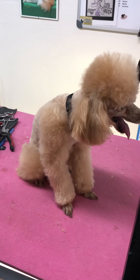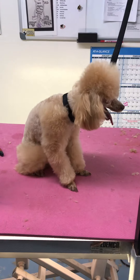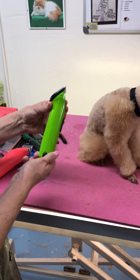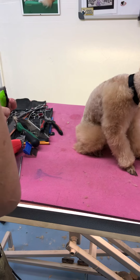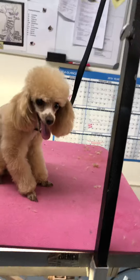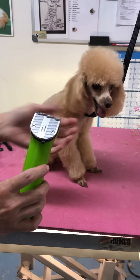Hi everybody, it's Melissa Hall. I am a Wahl Clipper brand ambassador and my friends at Wahl gave me this Arco — great awesome green color, I love it — clipper to try. And the little poodle here has agreed to be a good helper. I already did her little face and I did her little feet with it, and now I'm going to do her body.